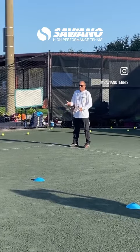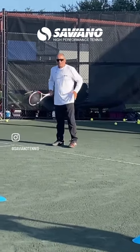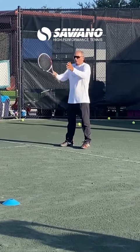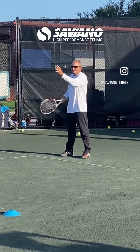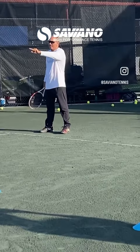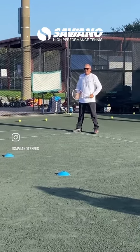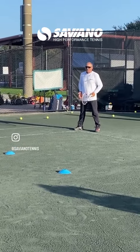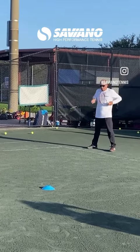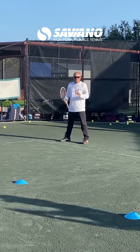Number one — I'll do it right-handed. Number one, make sure when you line up to return that your hips and shoulders are directly pointed towards the person you're serving. Watch this — you may not have thought of that. See how I move myself? So if you're playing doubles, I'm squaring up with the person. This enables me to make a good move.